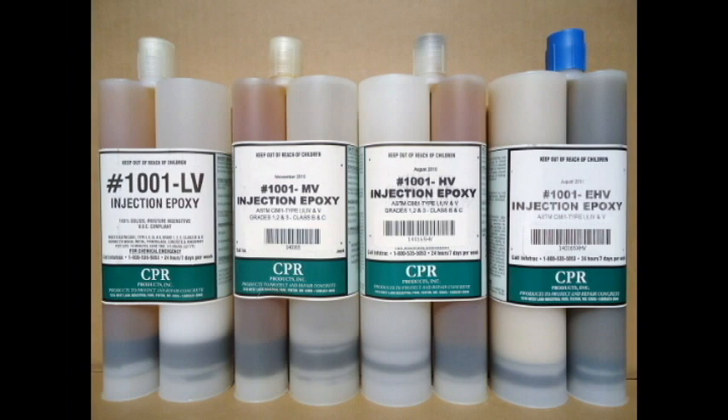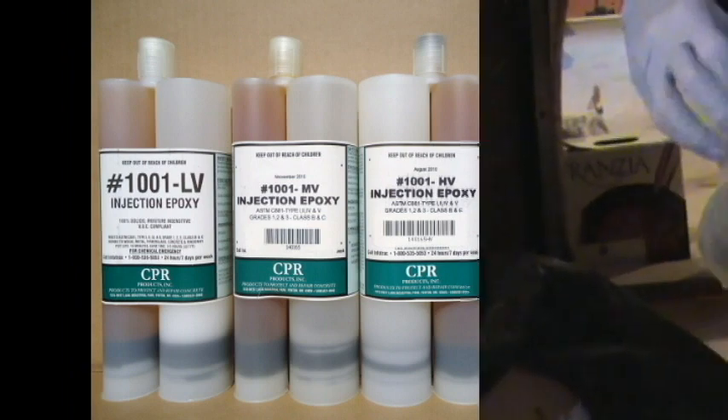Number 1001 injection resin in side-by-side tubes is available in low viscosity, medium viscosity, high viscosity, and even a thixotropic gel. From hairline to half-inch wide, we've got the right viscosity for any crack.